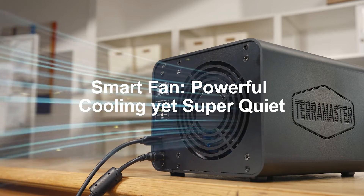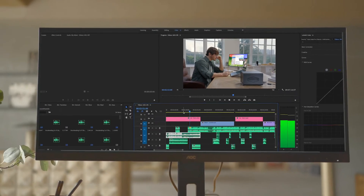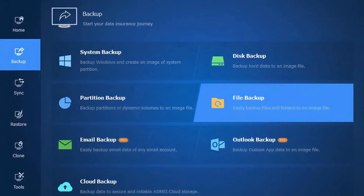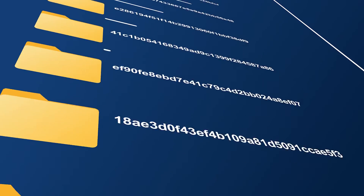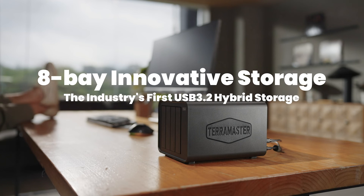Built-in low noise fan operates as low as 21 decibels. We also include the Terramaster TPC backup software as a gift — safe and worry-free. A breakthrough high-speed hybrid storage array.